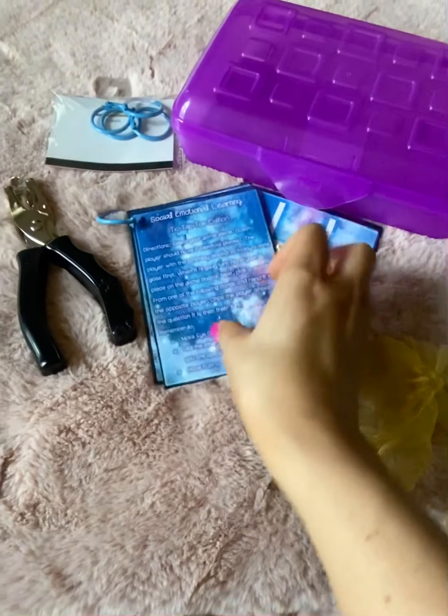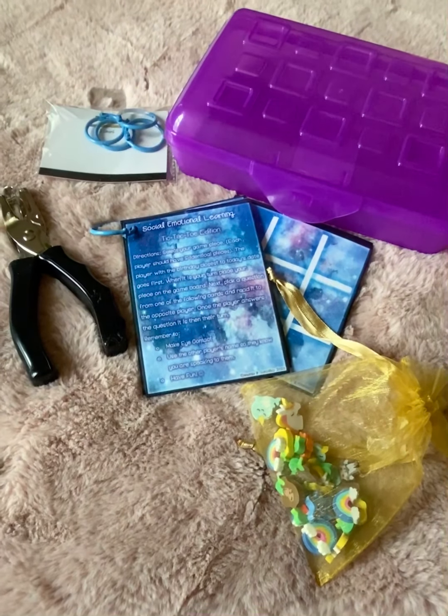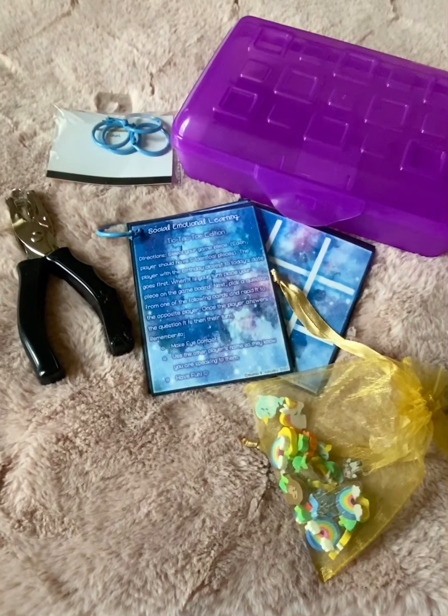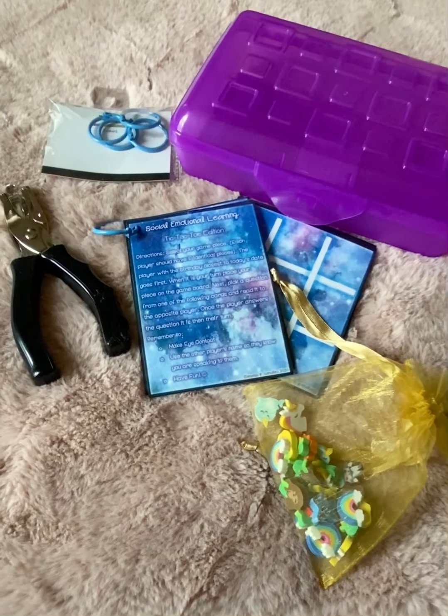So this is an activity that I'm currently working on. I have a Teachers Pay Teachers page. It's called School Psych Manda G, all one word, and on that page I post a lot of activities related to social-emotional learning.